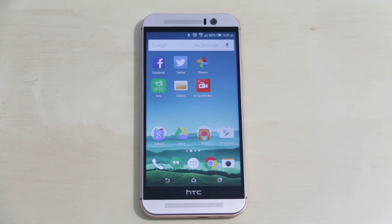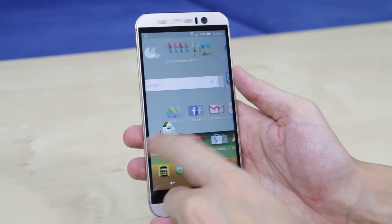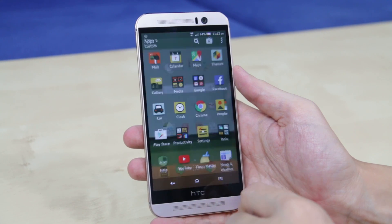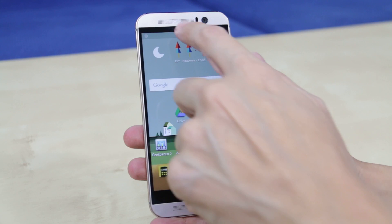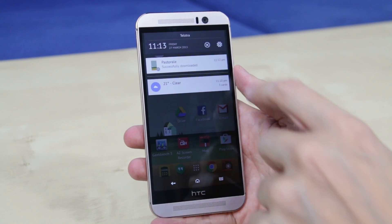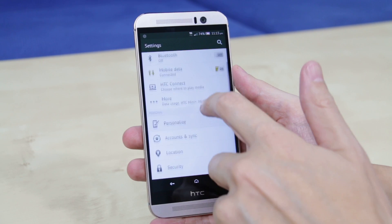If you've got an M8 now, you're probably not going to be losing out by not upgrading. But if you're looking to move into a premium phone, this is definitely one for you to consider. So that's from me — the One M9 from HTC. We'll be checking out some more new releases very soon. Until next time.